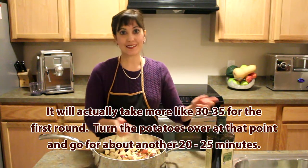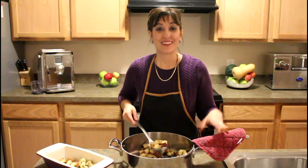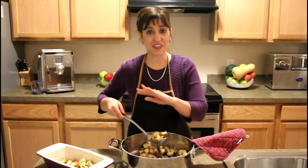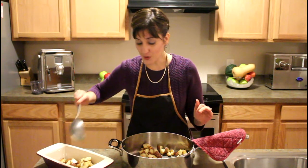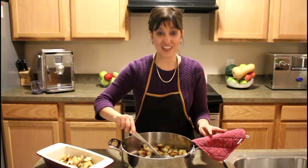So I'm going to wash my hands, stick it in the oven and we'll see how it turns out. Well, the cooking is finished. The potatoes have a beautiful golden brown texture to them with a nice skin. And now it's just time to go ahead and put it in our serving dish and enjoy.